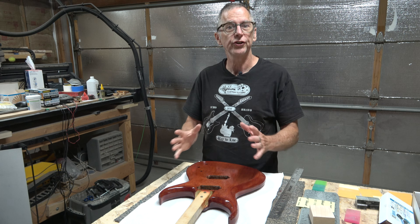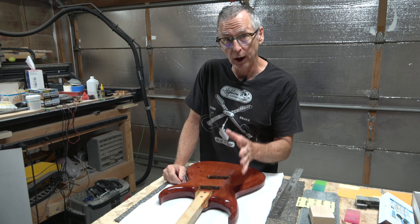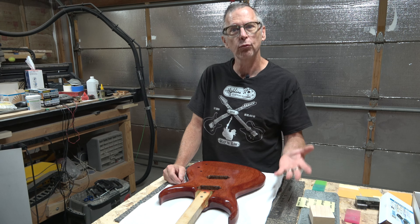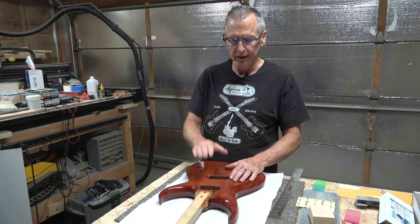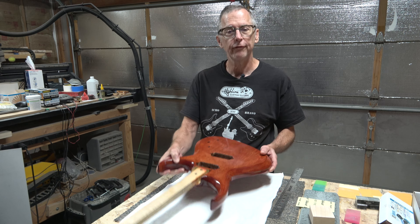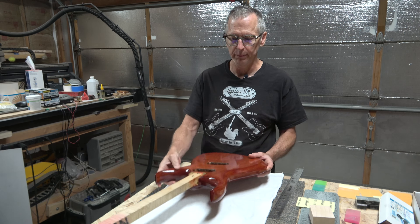Hey guys, it's Chris at Highline Guitars. You're watching another one of my YouTube guitar building videos. If you're new to my channel, welcome. I hope that by the end of this video, I'll have earned the honor and privilege of your subscription. In this episode, I am going to level sand, polish sand, and hopefully buff the clear coat finish on my six-string multi-scale fan fret guitar that I've been building.